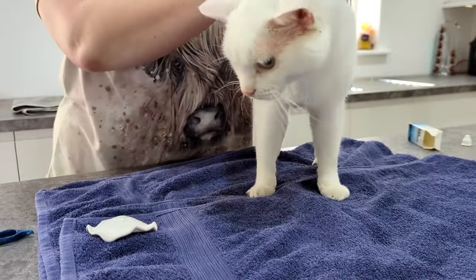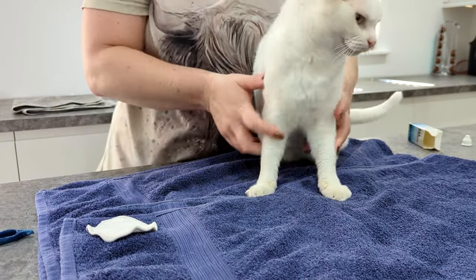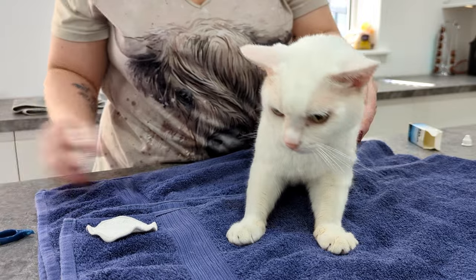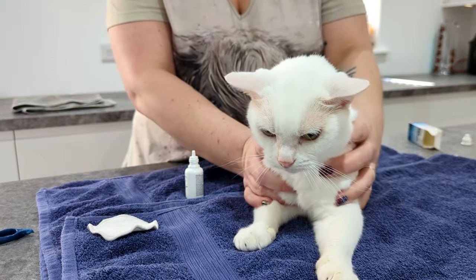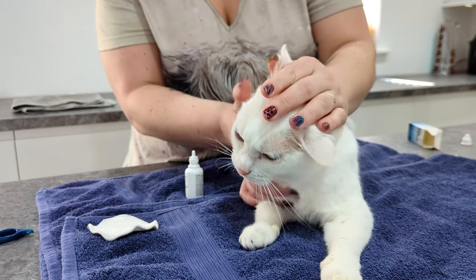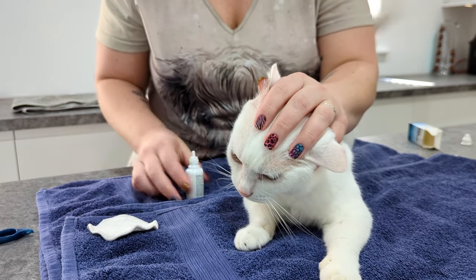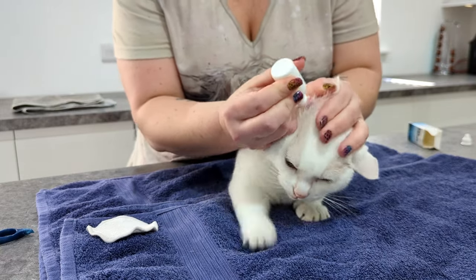In cases where you need to apply ear drops, or if you are wanting to use ear cleaning solution into the ears, of course this should only be done after you have seen your vet. You can see that he doesn't love having the solution go into his ear — it feels strange and it's unpleasant.